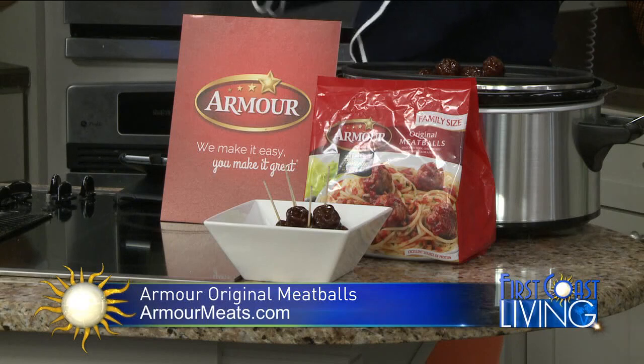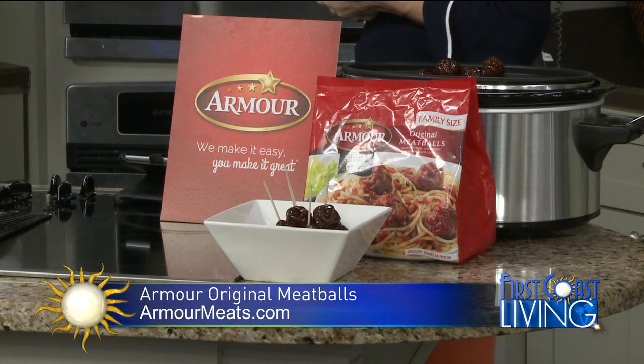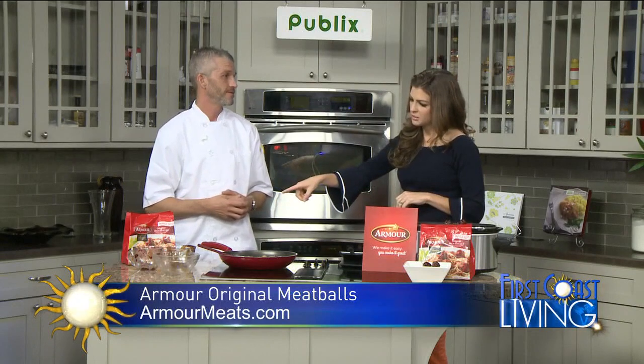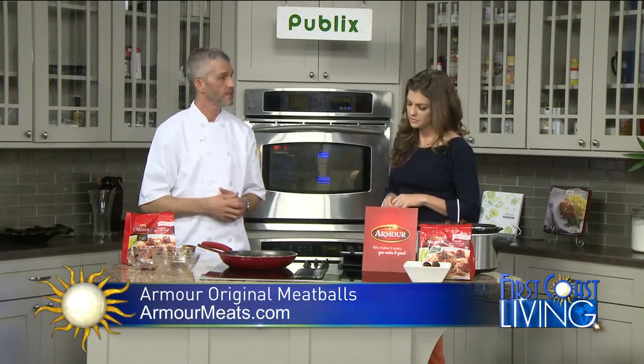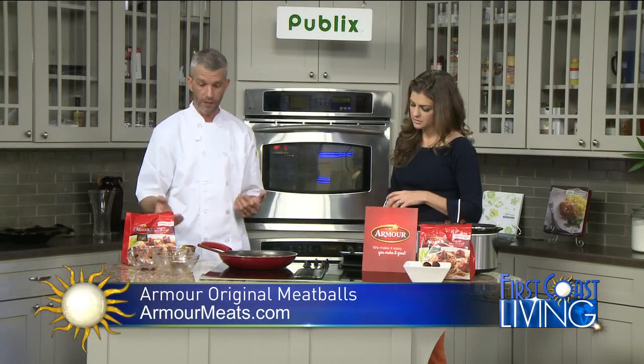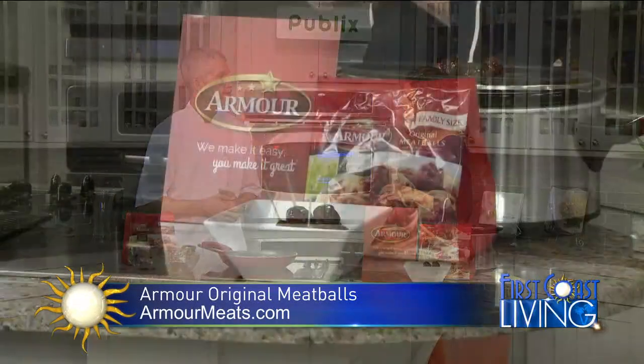Because you're an executive chef, you can take the time to throw things together, but for me with a little girl, it's very hard to find the time. Armour makes it easy, you make it great — that's how it works. You can grab these at any Winn-Dixie in the frozen food section. You can get them in a 14 ounce pack or a family pack if you have a larger family or a larger occasion.